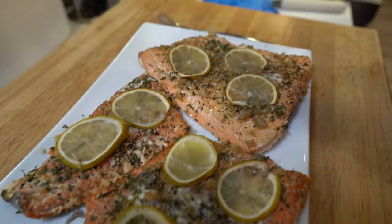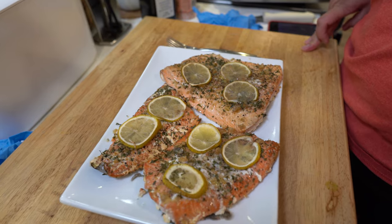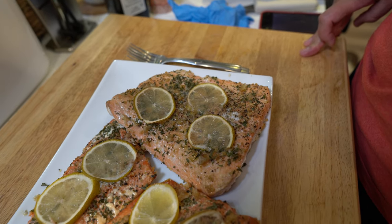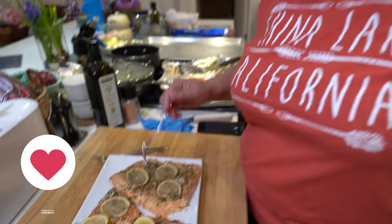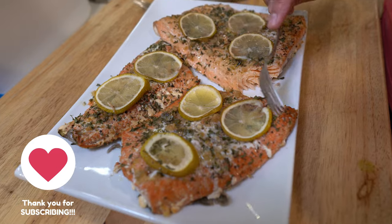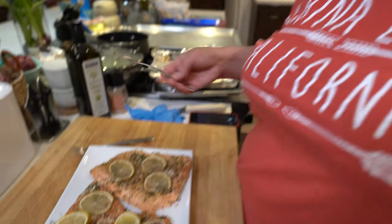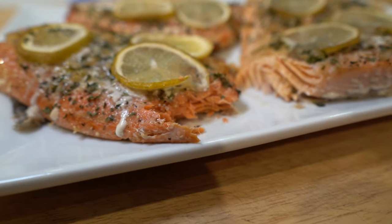Looks delicious — cooked really fast. The darker one is the Alaskan sockeye and the lighter one is Atlantic. These were mostly smoked with hickory with a mesquite base. I love that color on the sockeye.